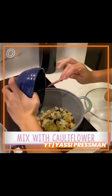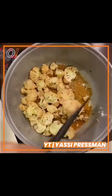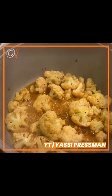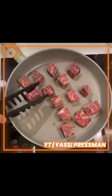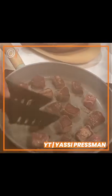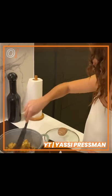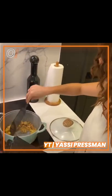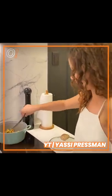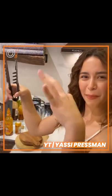And we put it in the cauliflower right now. Let's put it in here. Just a little burst because I like it like that. This is ready. We'll put it on top of the leg.